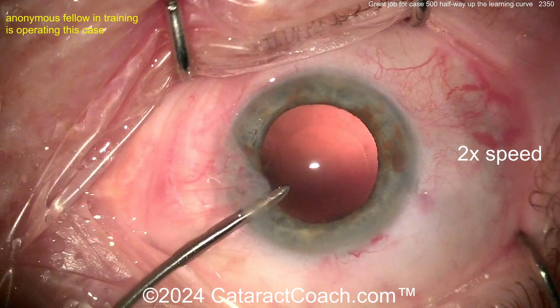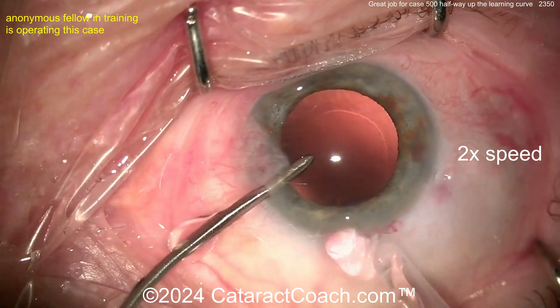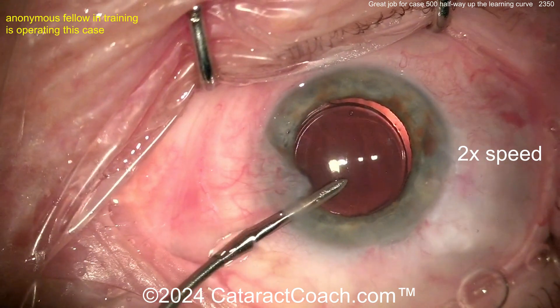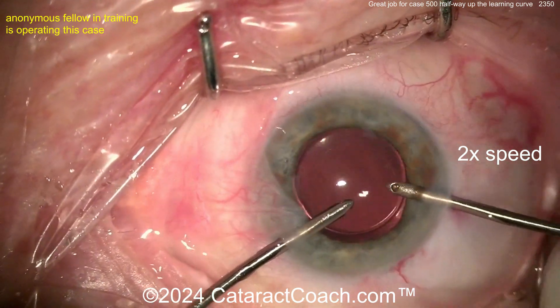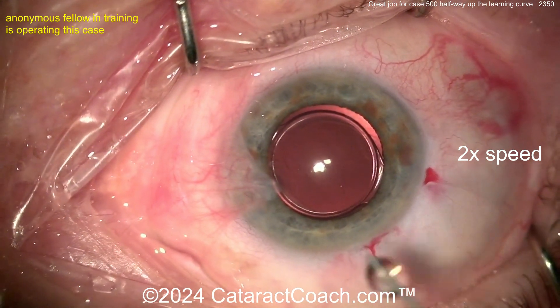Let's see what we're going to do for the lens — hydra implantation, an advanced move. I like that. Inject the lens nice and easy, there it goes, getting in the bag. The 7L rule intact, anti-vault is good. Look at the rexis — beautiful overlap. I think you've done a great job here.